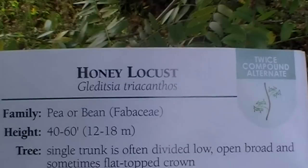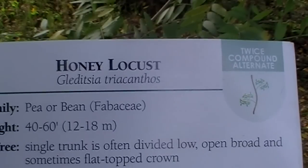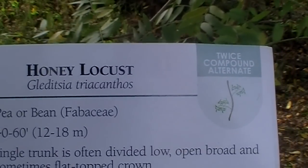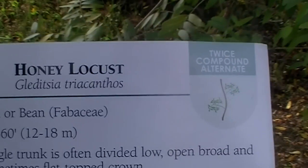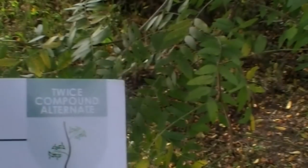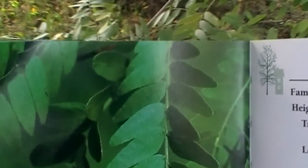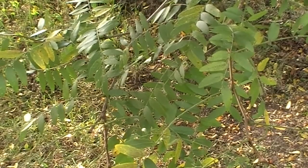The Latin name is Gleditsia triacanthos — sorry, my Latin isn't that great. There you see it's a twice compound, alternate leaf attachment pattern, and there is an example of the leaves. There's the picture in the book, and there's our leaves there.